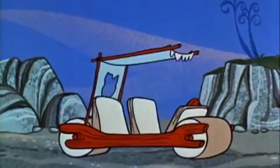Like a Fred Flintstones style — meet the Flintstones, they're a modern Stone Age family.